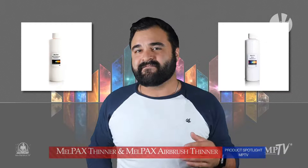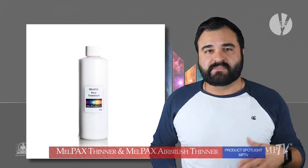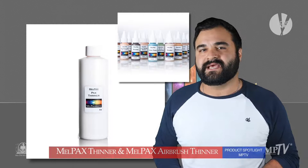Let's first talk about Mel Pax Thinner. Mel Pax Thinner is used in any ratio you, the artist, would like. Just mix the desired amount of Mel Pax Thinner with your favorite Mel Pax color and create amazing washes, glazes, watercolor looks, or even alcohol color effects. Mel Pax Thinner is truly a game changer in taking our thick and creamy Mel Pax makeup to a beautifully thin and much less opaque consistency.